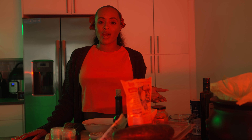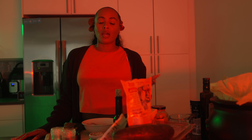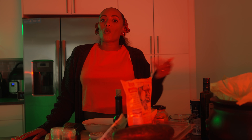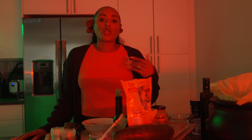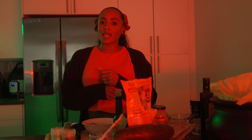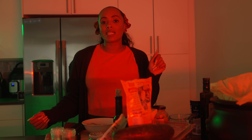Welcome to Life in the Jazz Lane, another episode. I have something really special for you guys today. It is a spooky Halloween butternut squash and shrimp pasta, linguine pasta.